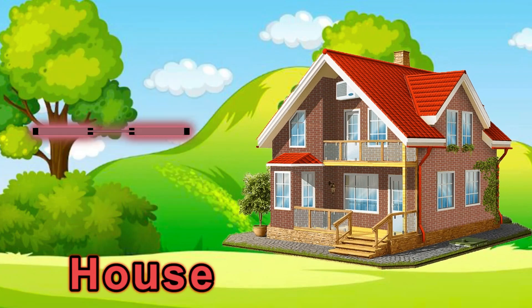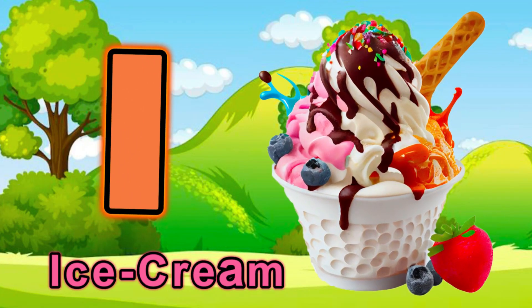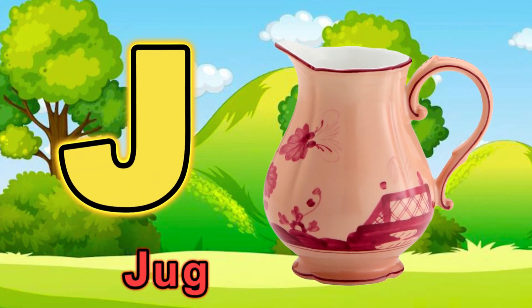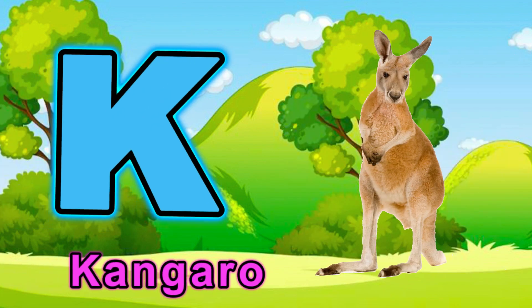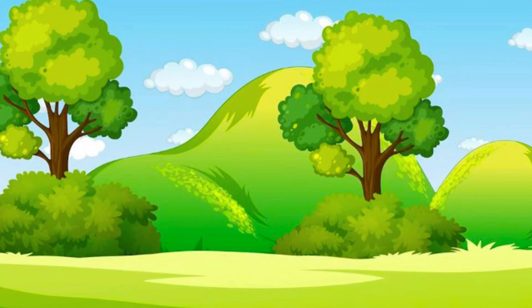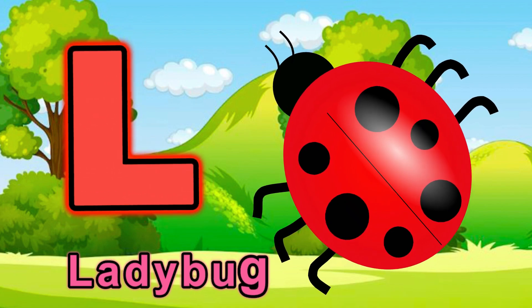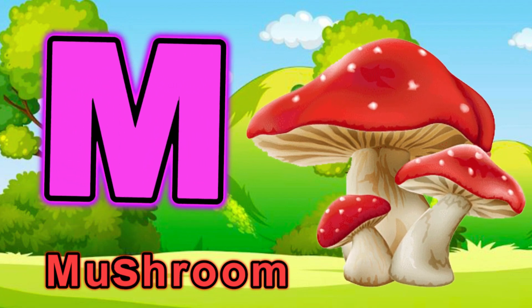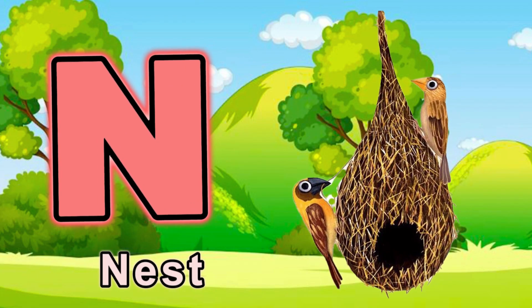I for ice cream. J for jug. K for kangaroo. L for ladybug. M for mushroom. N for nest.